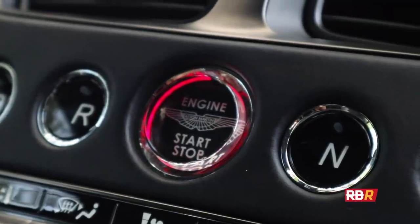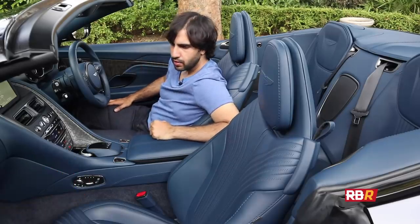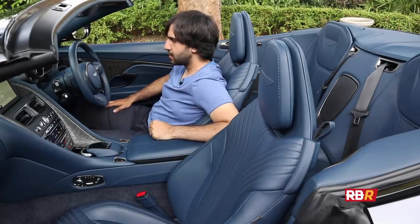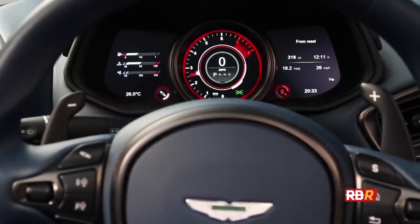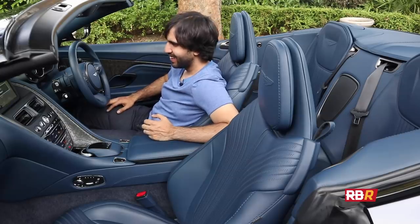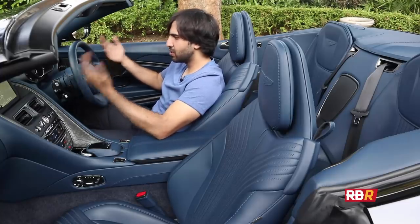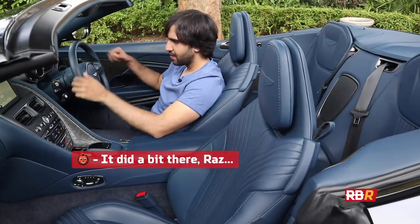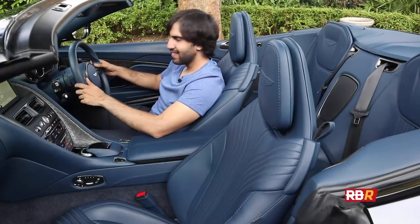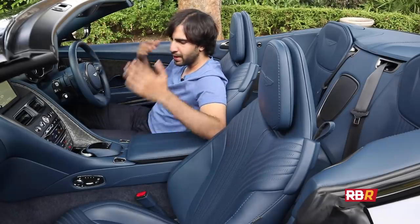Let's actually turn the car on and get some revs going. Starting in Sport Plus — the AMG engine tuned by Aston comes to life. Sounds brilliant, and it's not like the AMG sound at all; it is quite unique to Aston. It's got its own tune, which is great — it's what Aston customers want. And of course with the roof off you've got access to that sound all the time, which is brilliant.